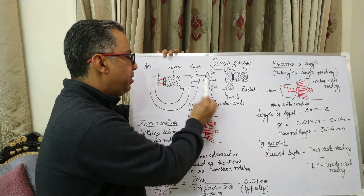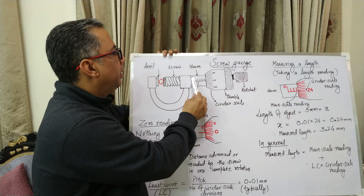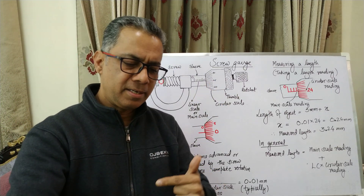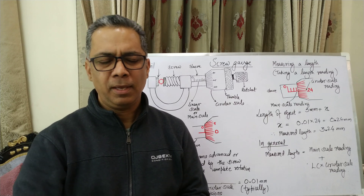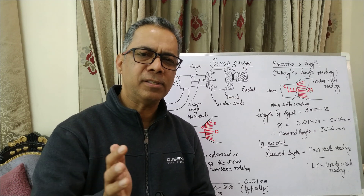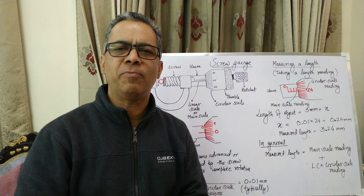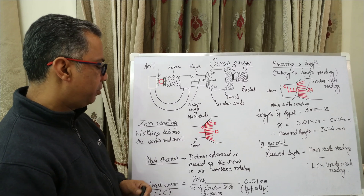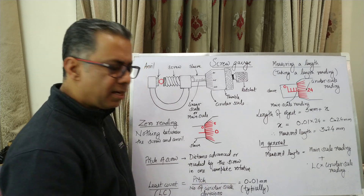The screw gauge has two scales: the linear scale and the circular scale. The circular scale has markings made in a way that it divides the entire rotation of the screw into 100 equal divisions. So if the circular scale moves by one division, the screw has rotated by one hundredth of a rotation, meaning the screw has moved by 0.01 mm. The principle of the screw gauge gives us the least count as the pitch of the screw divided by the number of circular scale divisions.